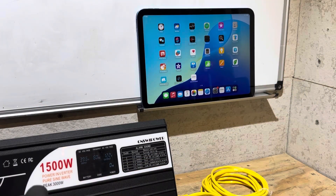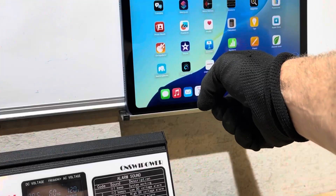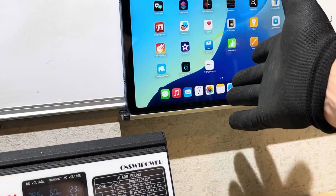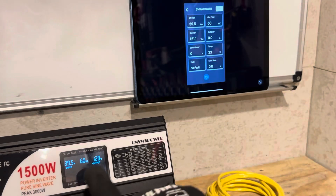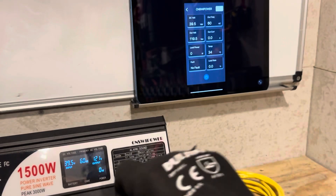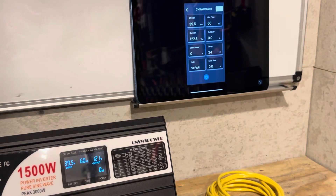Now let's check out the app for the Sweet Power inverter. I pre-loaded the CN Sweet Power app on my iPad. You push the app, select the device, and you're in. I dimmed the lights so you can see the display. There's a small, momentary delay between the readings on the actual display and the Bluetooth app, but it shows you everything — all the readings — right from your device.